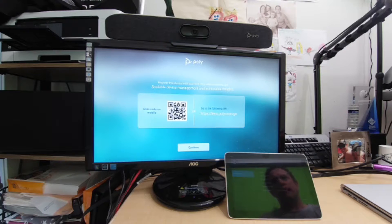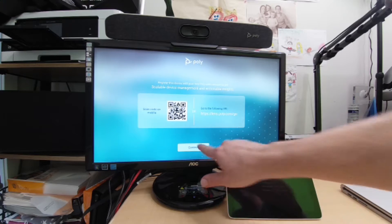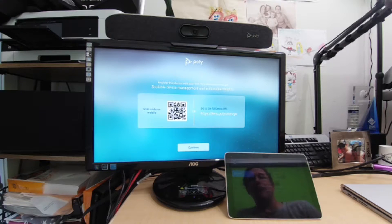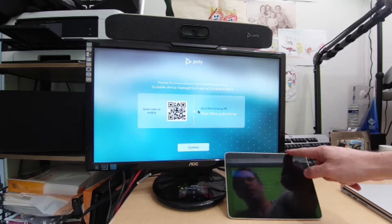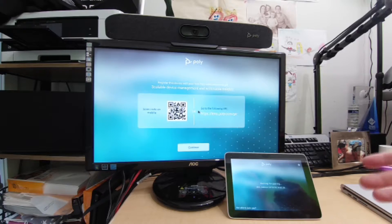When you pull the X30 out of the box, plug it in and power it on, it boots to this screen. For the best experience you'll want a touchscreen, but I'm using a regular PC monitor, so I've plugged in a mouse to configure it. It also supports a keyboard. Post-configuration, the TC8 controller can act as a mouse going forward. Let's hit Continue.